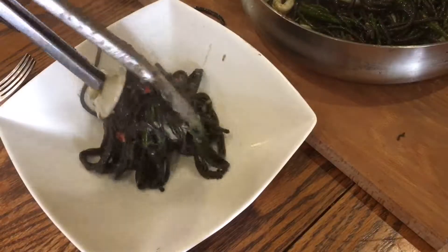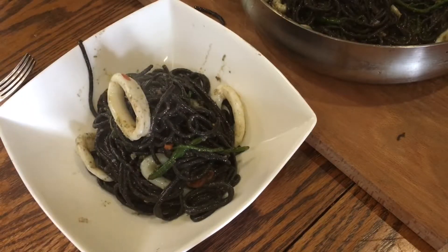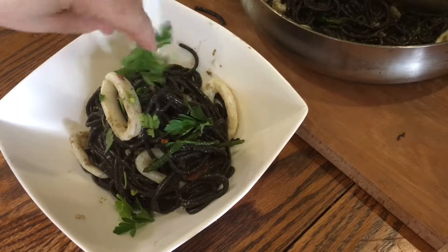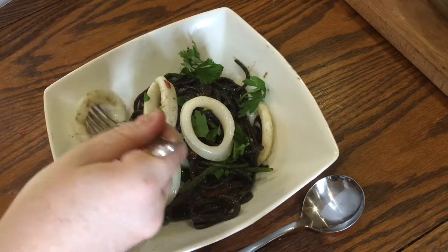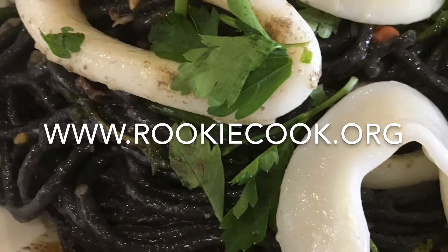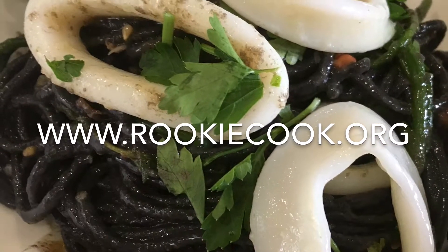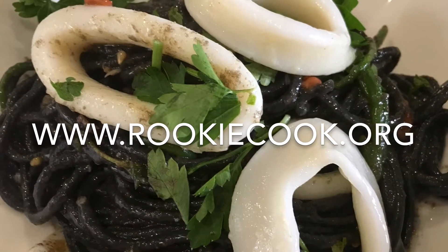This really was such a winner with real depth of flavour. The squid, black spaghetti and samphire gave such a taste of the sea, which is always complemented by white wine and piles of garlic. I garnished with some fresh parsley leaves and the remaining squid rings, then just tucked in and enjoyed. This really was so tasty — I think everyone should give it a go at home. Thanks for watching guys. If you liked this video be sure to give a like and subscribe. You can find links to my social media accounts and this full recipe in the description at www.rookiecook.org.